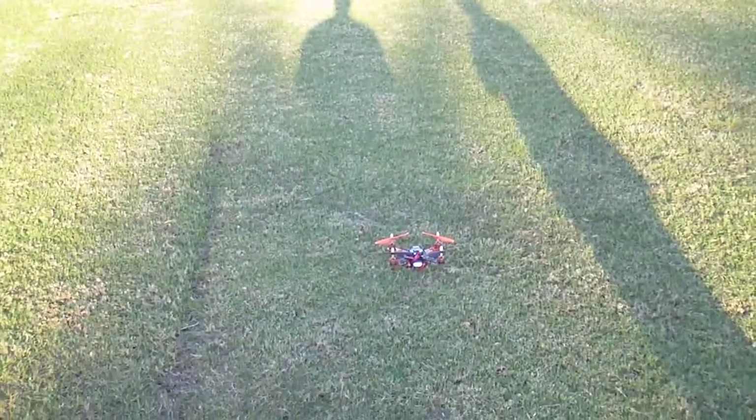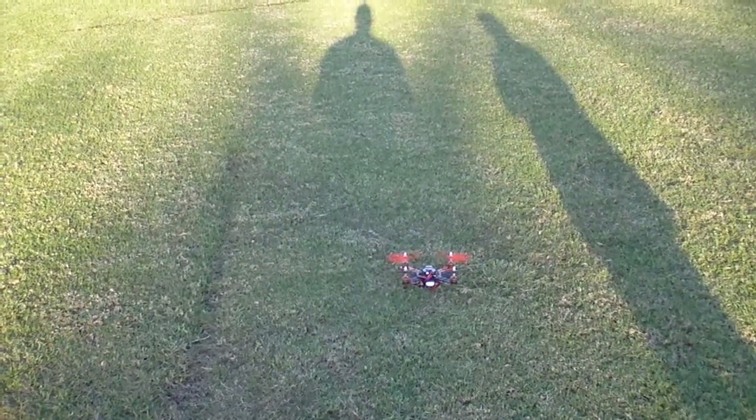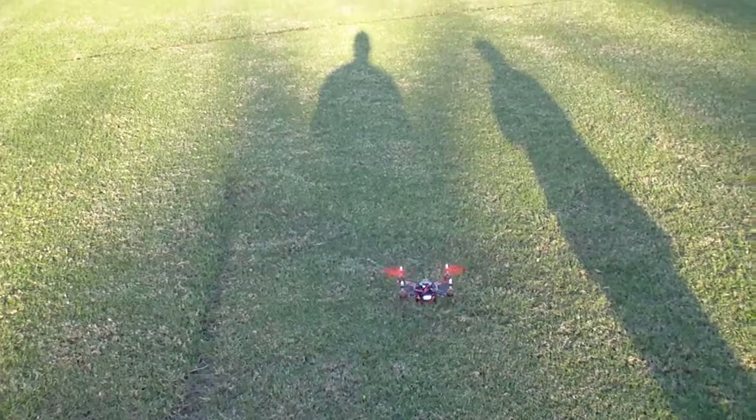We're in acro mode, just arm the board, go into throttle position and let's go.